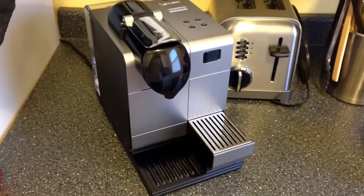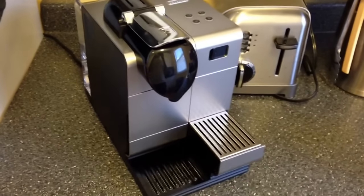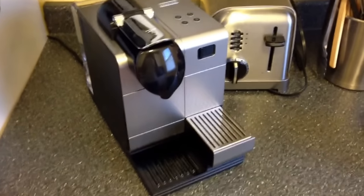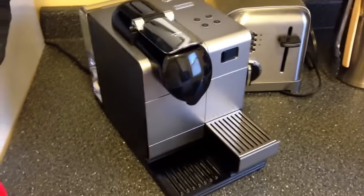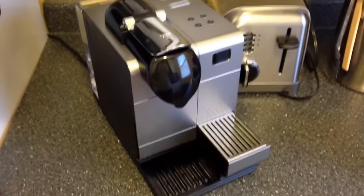Hey guys, so I recently purchased this Nespresso DeLonghi Latte Cappuccino Maker, and I tried to find a couple videos on YouTube about it before I purchased it, and there were a couple, but nothing great. So I figured I'd do a little review and overview for anyone who's on the fence about buying it.